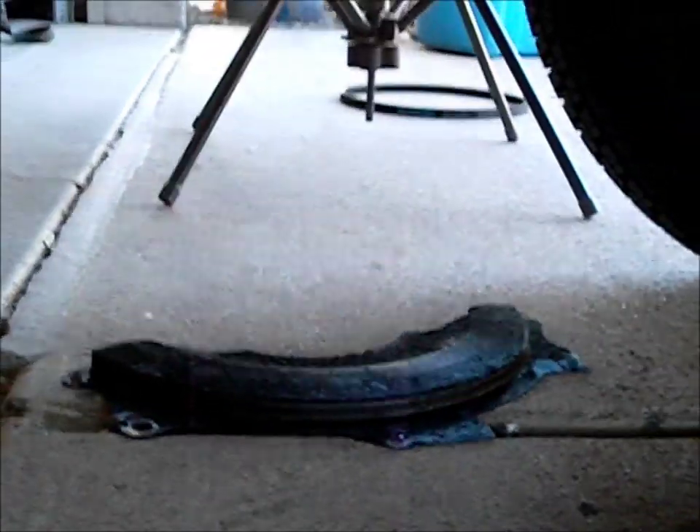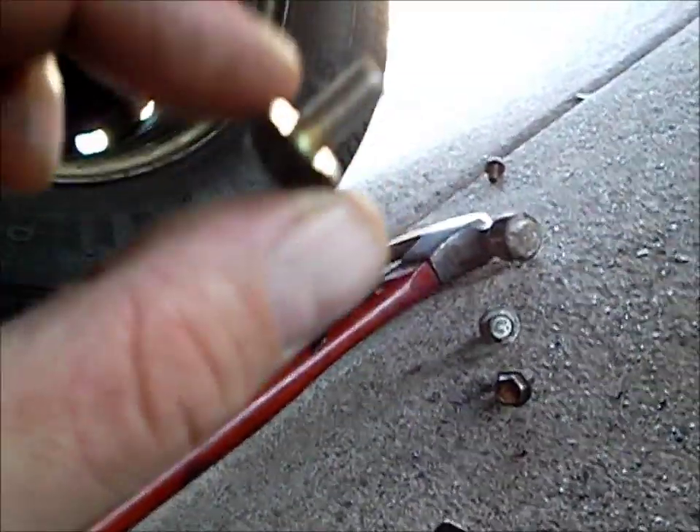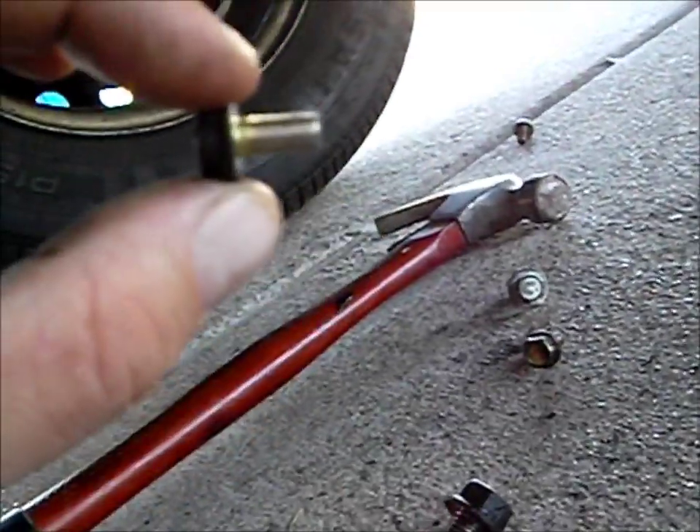There was an inspection cover that I removed, and as you can see there are a few cover mount bolts here. What I did is I got some spare bolts — these are cover bolts that are the same thread count and everything, but they're about an inch and a half long.